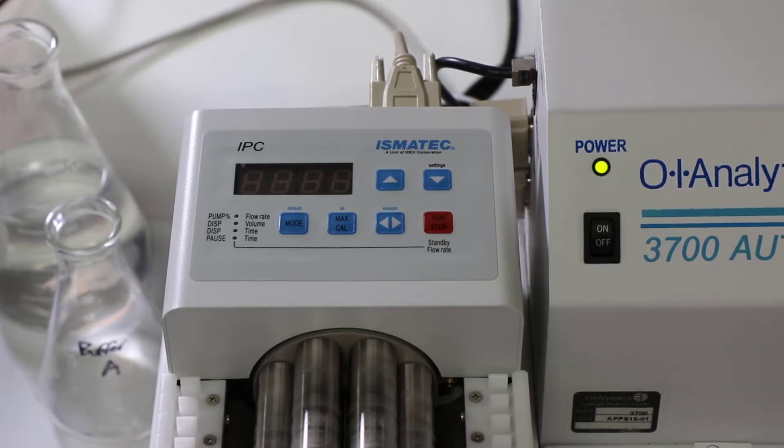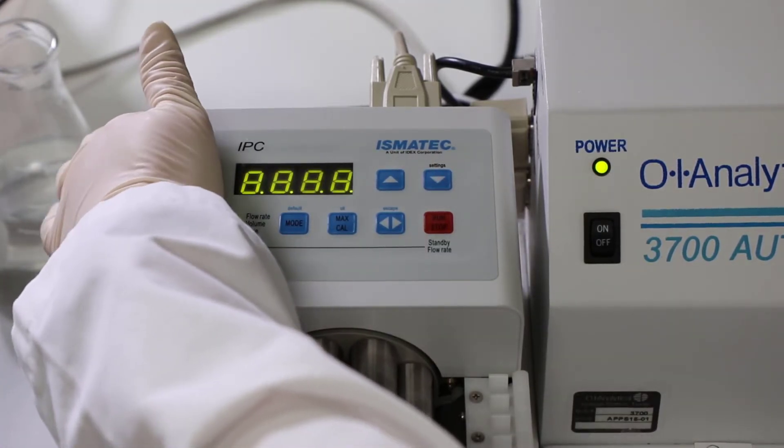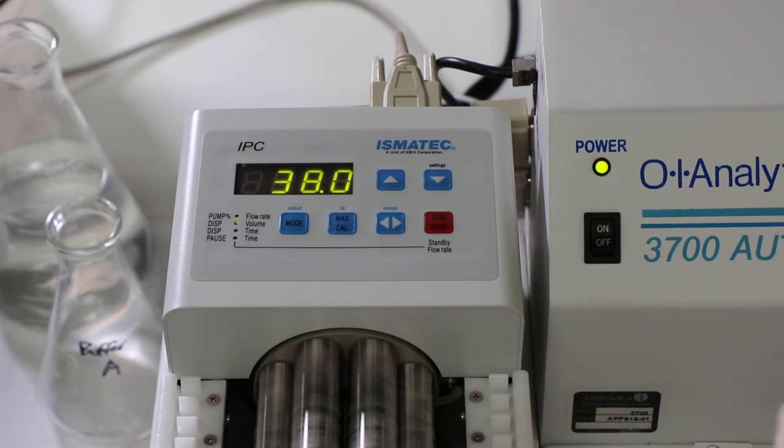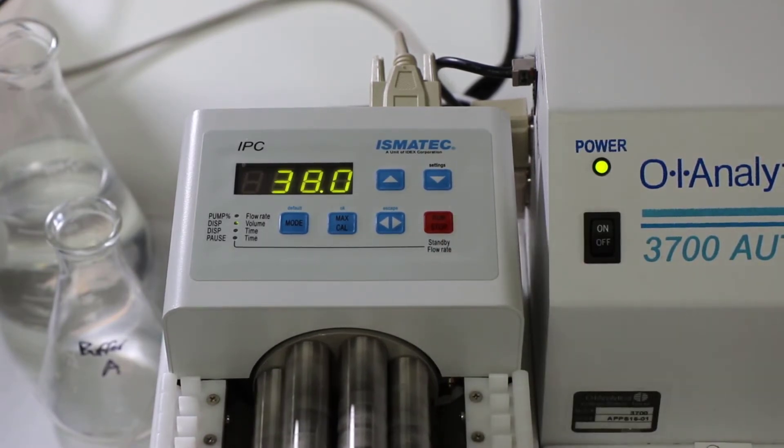So once the 10 seconds is up, you're going to flip the power switch back on, and the speed that you just set it to should show, and then you hit the Run Stop and it'll start running.